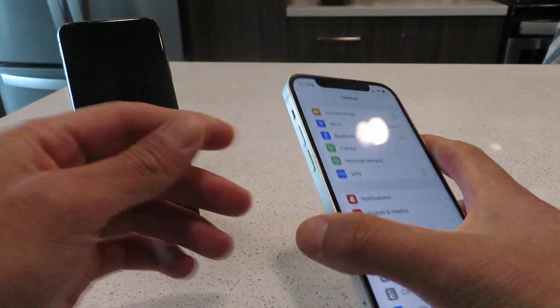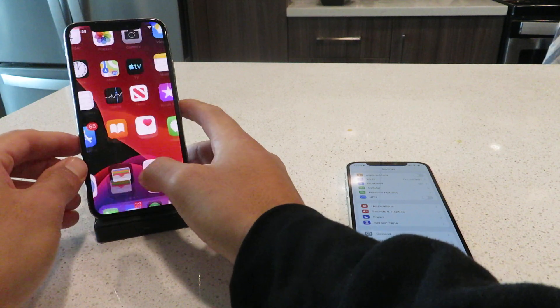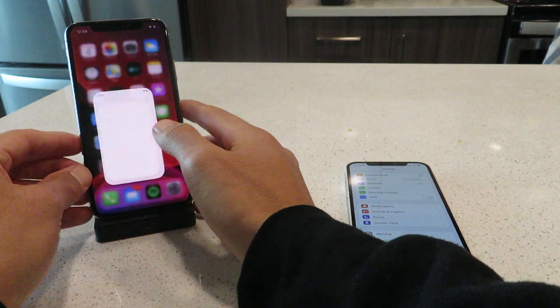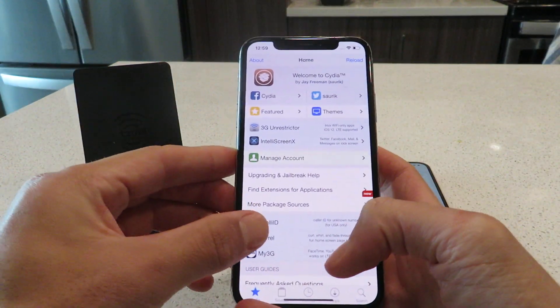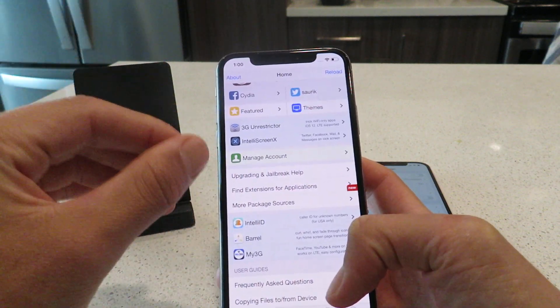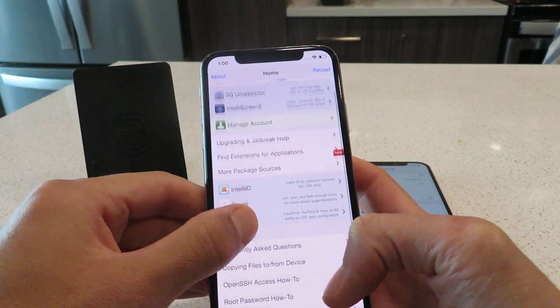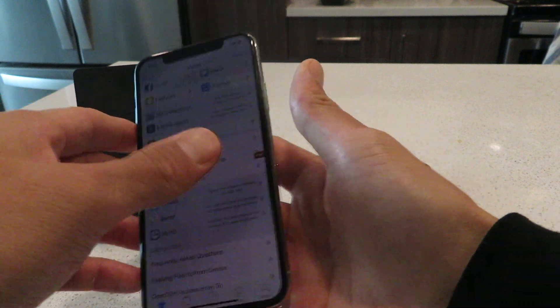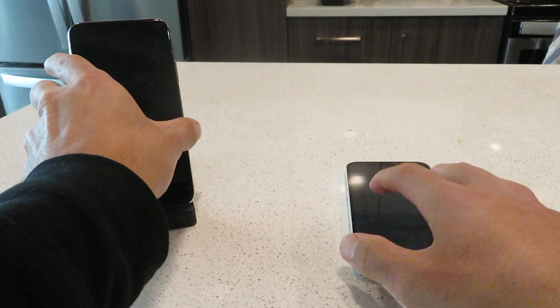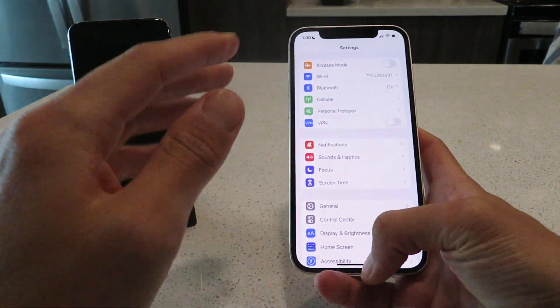I also wanted to show you it's working flawlessly on my iPhone XS. So check this out — let me pop that open. On my iPhone XS, as you guys can see, it's also working. My iPhone XS is actually still on 15.0.2. So it is working flawlessly on the XS as well. If you're on an XS, don't worry, it's not only on the 12. It really is working on all devices.